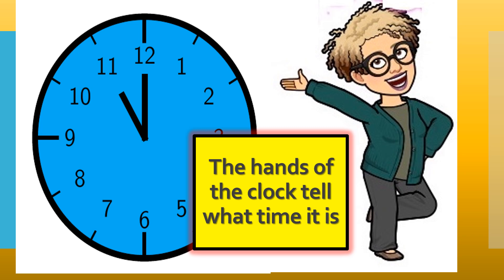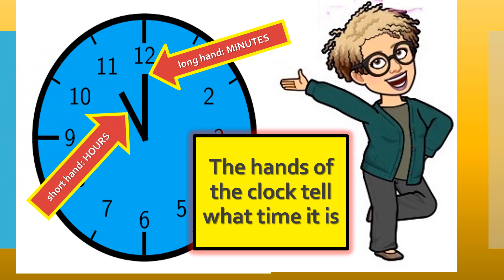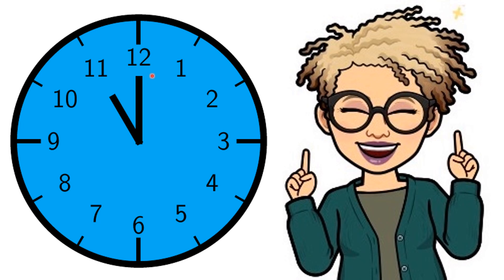The hands of the clock tell what time it is. There are two hands on an analog clock: there's the longhand and the shorthand. The longhand tells the minutes, and the shorthand tells the hours. Let's look at an analog clock again. Do you remember what the longhand tells? And what the shorthand tells?